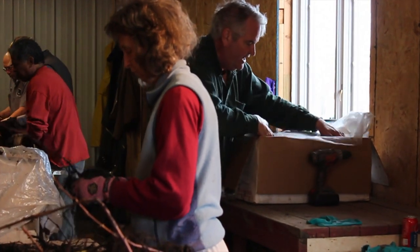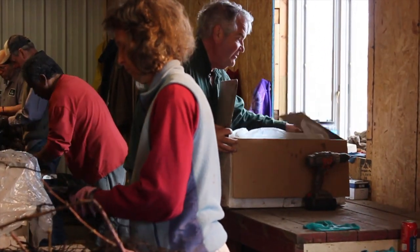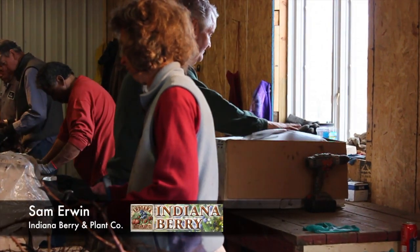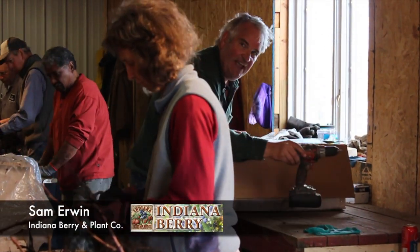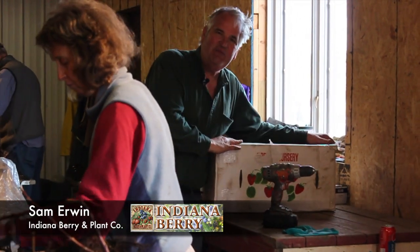We seal them up in plastic — there's very little air — and this is where we keep them until we're ready to ship them to you. That's how we handle plants here at Indiana Berry and Plant Company. I'm Sam Irwin with Indiana Berry and Plant.